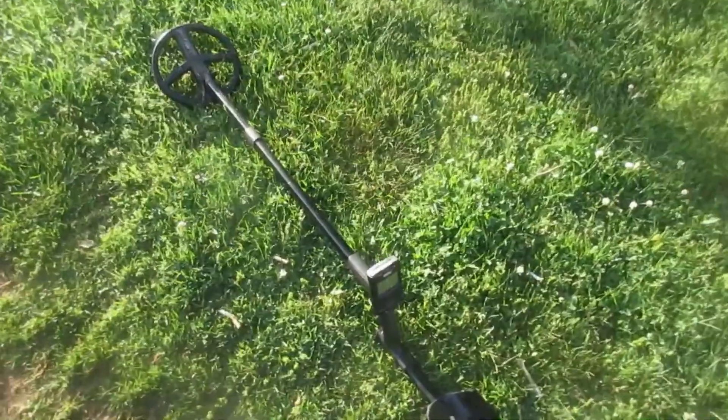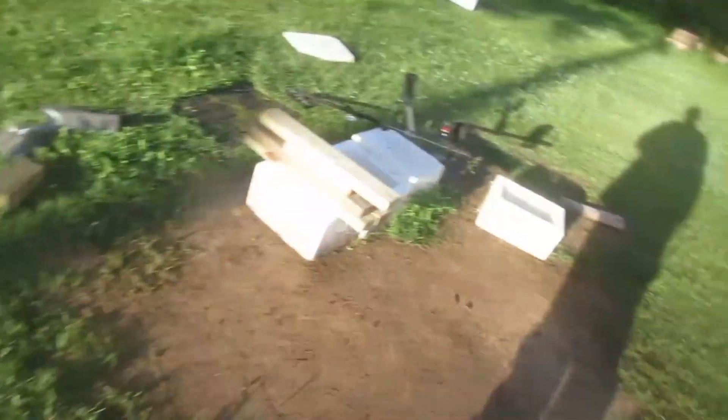All right. That's the tip of the day. I hope everybody has a nice day.